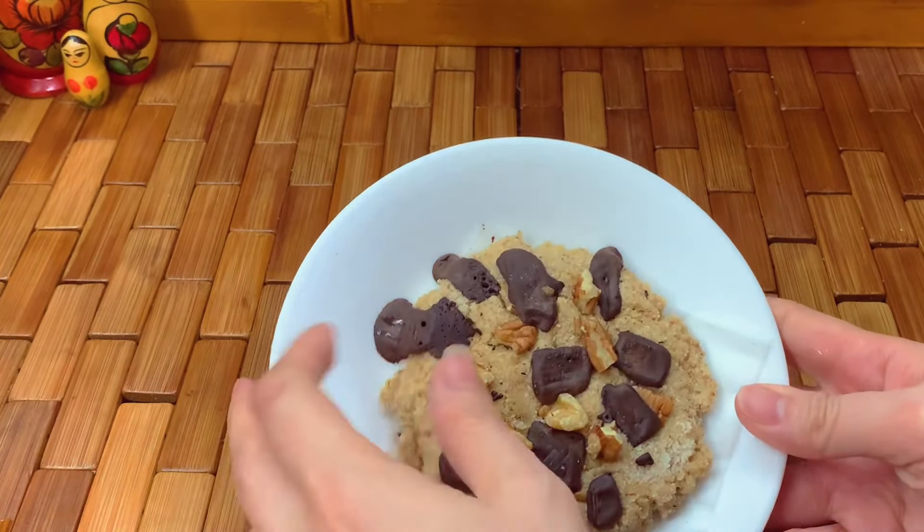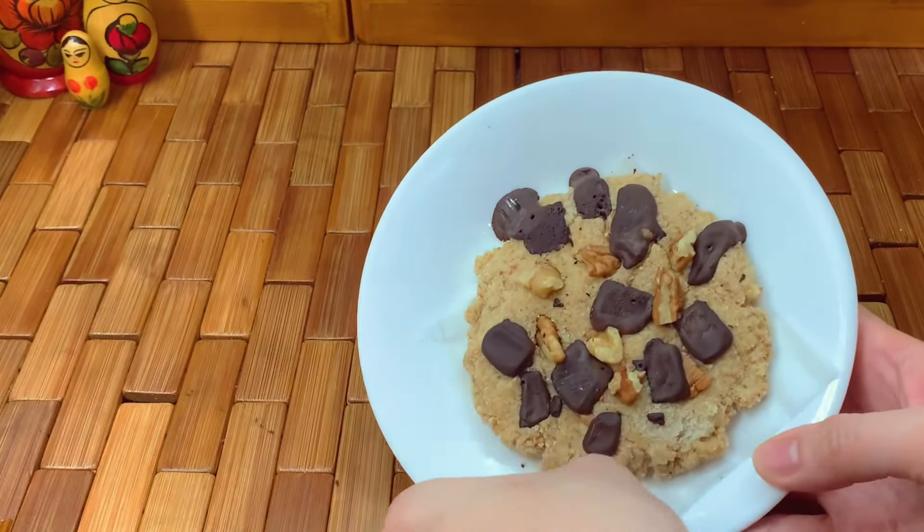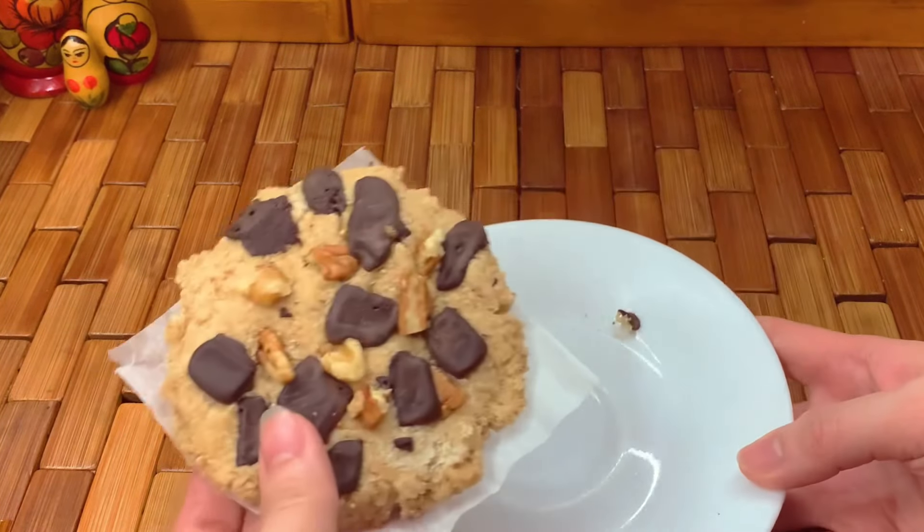And that's it! I hope this recipe will satisfy your cravings for cookies in a single serving.